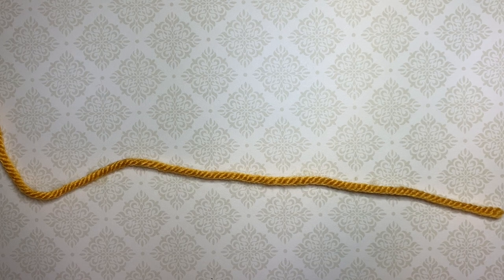Hello and welcome to another Tunisian crochet tutorial. Today I'm going to show you how to do a simple eyelet stitch, working yarn overs and Tunisian simple stitches. This is a very simple stitch pattern which is worked over an odd number of stitches and it is a one-row repeat.